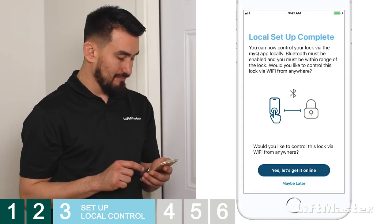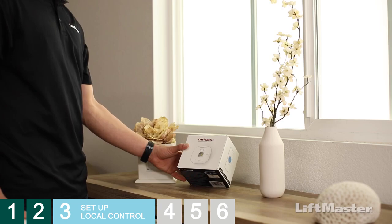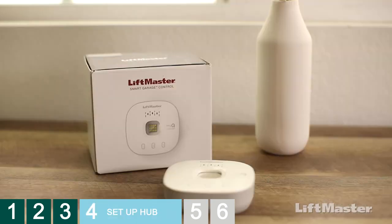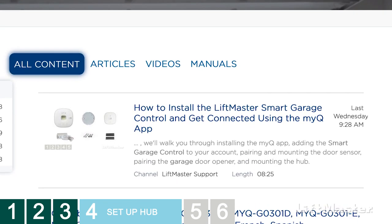You will be given the option to continue with Wi-Fi setup — tap Yes, let's get it online. The Smart Garage Control can be used to control a compatible garage door opener as well as your lock. To complete the full setup, visit support.chamberlaingroup.com and search for the Smart Garage Control installation video. But if you're only interested in setting up your lock, follow these steps.